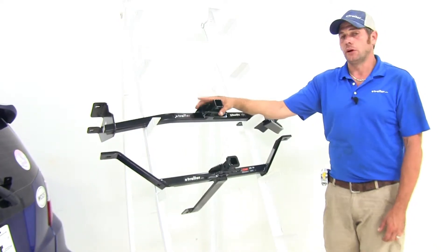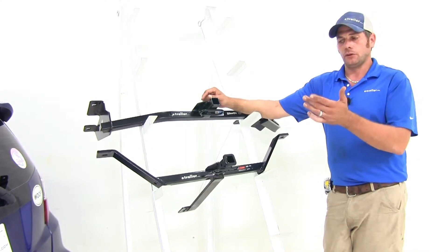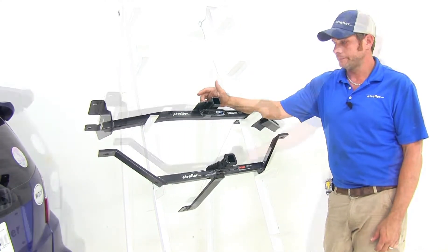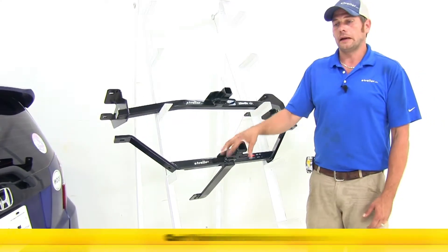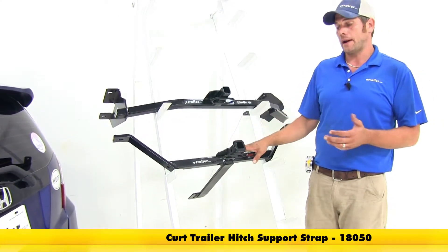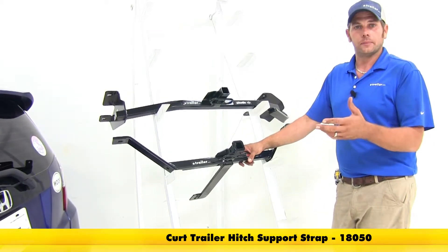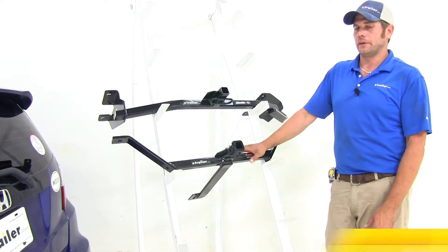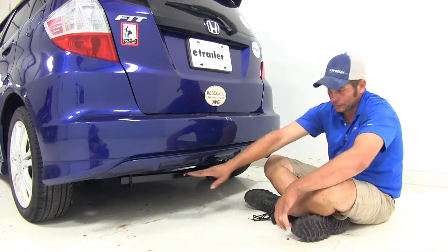You do want to check the owner's manual on the Fit to find out what its tow rating is, and then go off of whichever of those numbers is the lowest. Neither hitch is rated for weight distribution. The Curt will recommend the use of a stabilization strap for non-wheeled loads, so if you're carrying a cargo carrier or bike rack, they recommend using a stabilization strap with it.